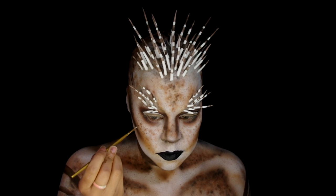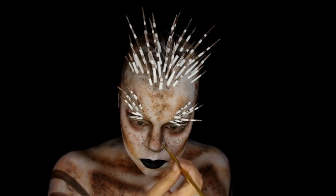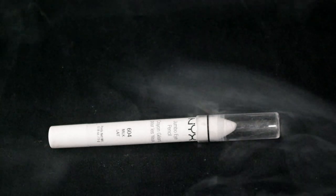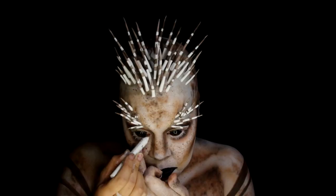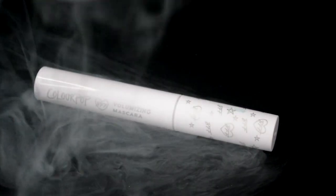Take the Skin Illustrator Dark Bruin and add some more freckles before putting in the sclerae. Color in the waterline with NYX Professional Makeup Jumbo Eye Pencil in Milk. Then using ColourPop Mascara in White Little Lye.